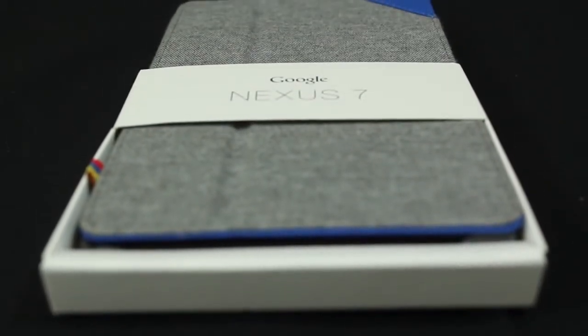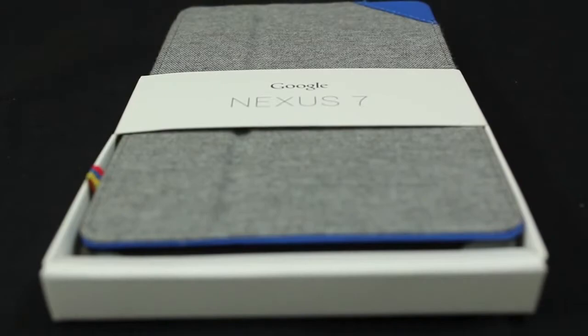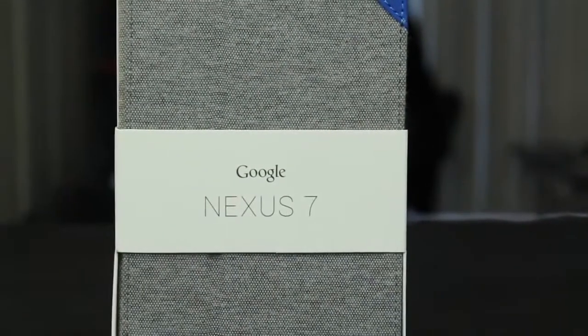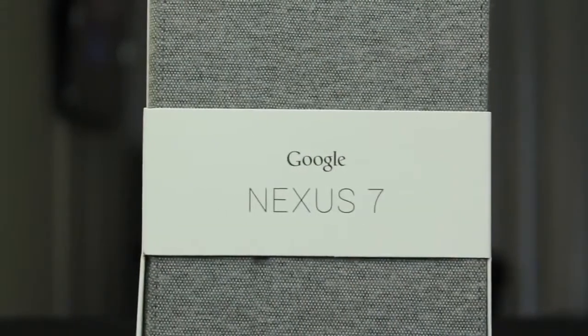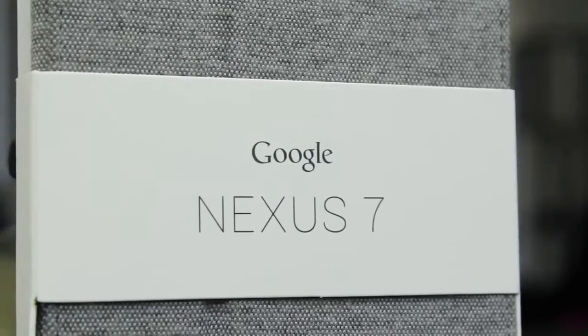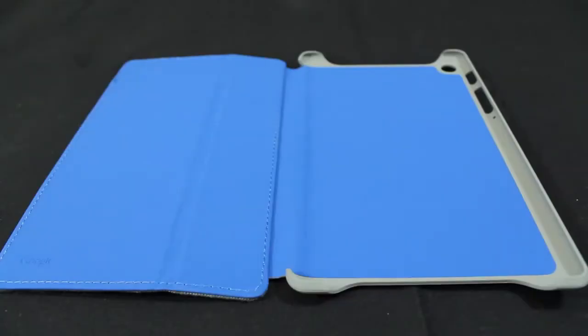There are four options for Google's Folio Case. The option I have is gray and blue. At first appearance this case is stunning — the two-tone option makes the case pop. The material looks like jean fabric, and the stitching adds a subtle design element and gives it a somewhat premium feel.